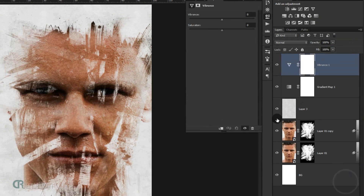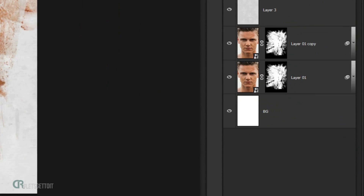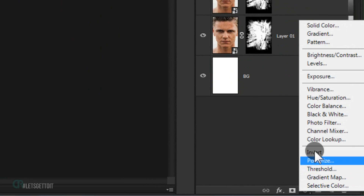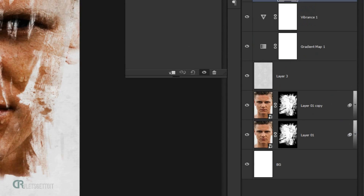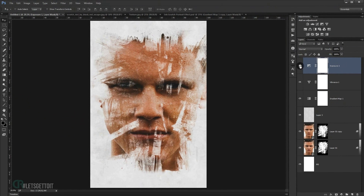Go back to adjustments and add a Vibrance adjustment layer — set the Vibrance to around 70%. Then add an Exposure adjustment layer and set the Offset to 0.0100. And there you go — this gives the image a really cool ink scratch effect.